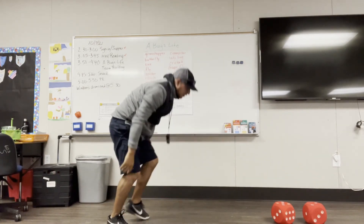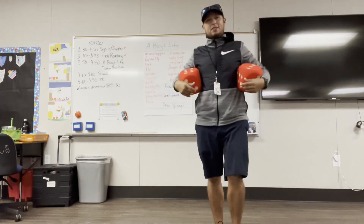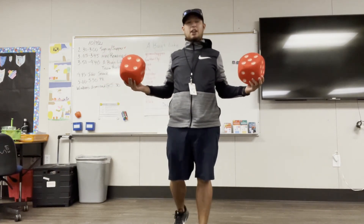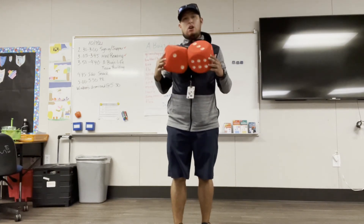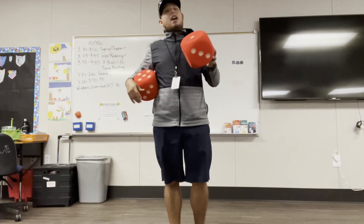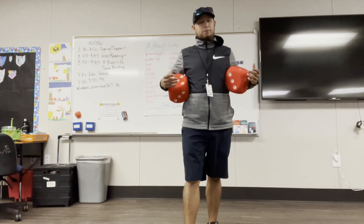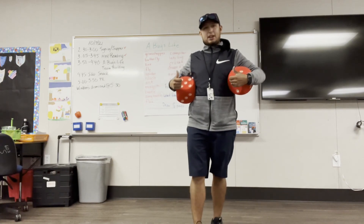Awesome! You can keep going — keep rolling until your teacher says to stop. Remember: if you're using two dice, you have to add them up. If you're using one die, just use one. Whatever number you roll, look at the worksheet right here and do that exercise. Make sure you do the whole exercise all the way through. Hope you guys have fun — bye!